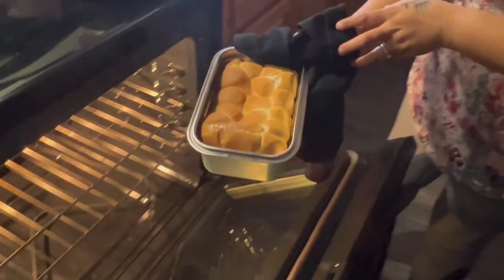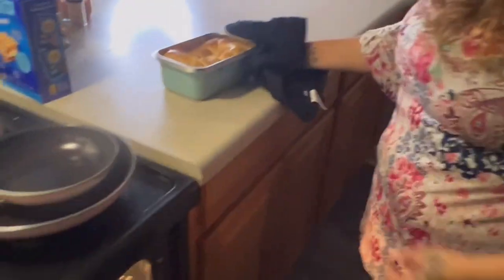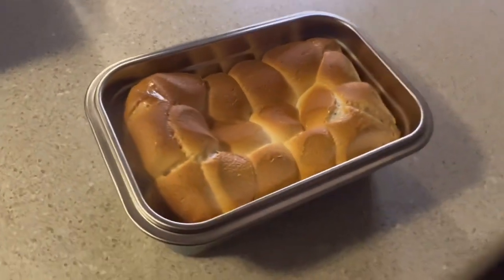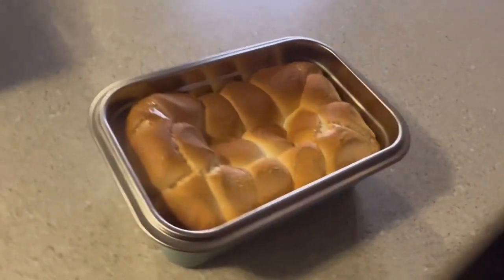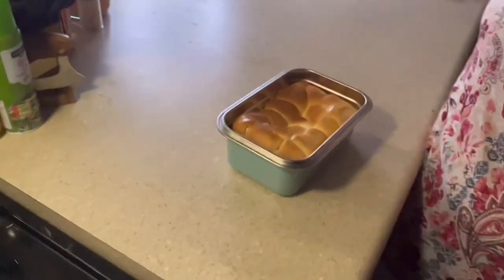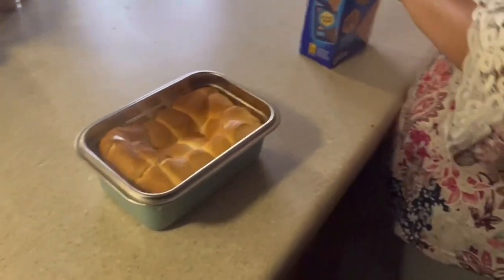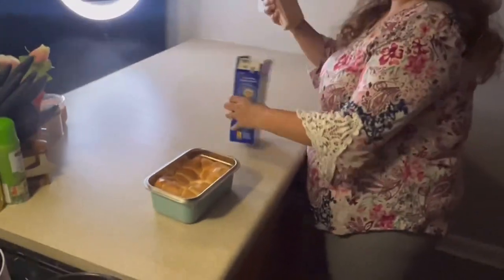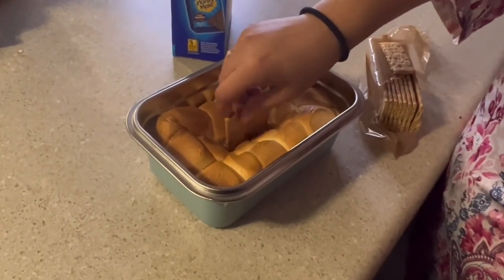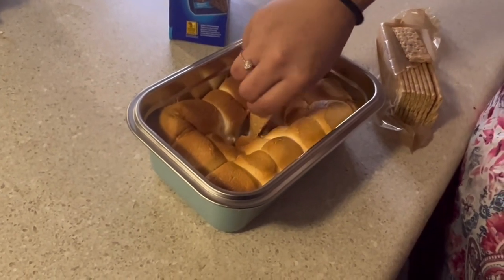Alright — mmm. That's good, that looks delicious. That old marshmallow bread. Dang, we should have had the crackers. And the result is... good. Mmm.